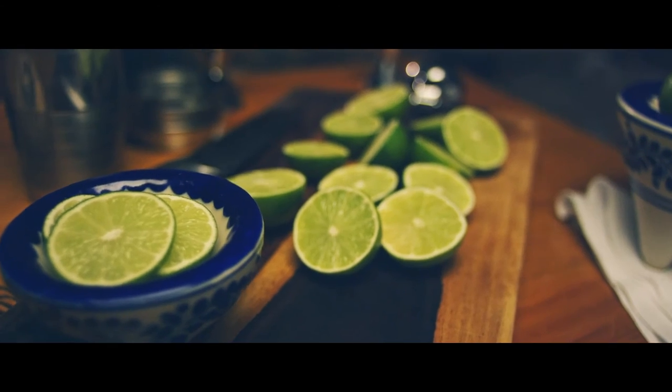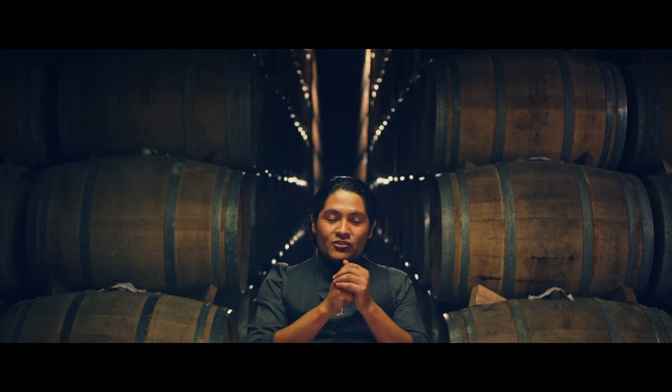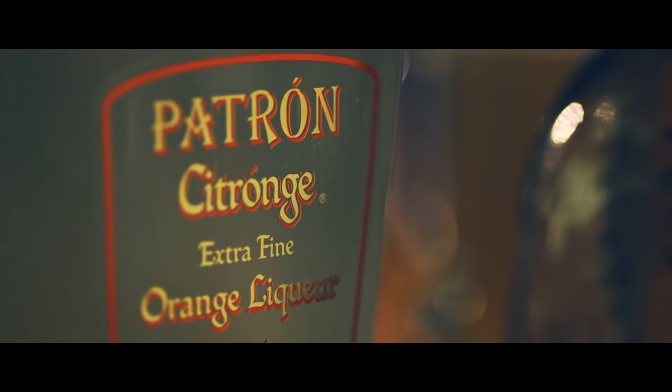The traditional margarita is just tequila, triple sec, and lime. One of the most common mistakes is it's just frozen or it's just made with the cheapest tequila. So we change all the ingredients to make a really good margarita with all the flavor of the citrus orange.